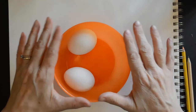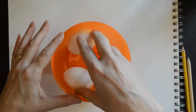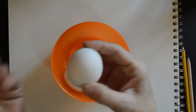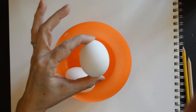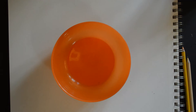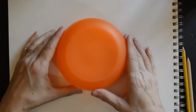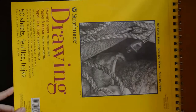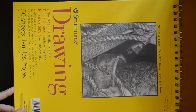Go ahead and get started — pause the video, get your bowl and your three eggs. Really observe and look at your egg and its shape; we're going to have to draw it, so it's better to observe now. I'm using basic sketching paper — the Strathmore drawing paper pad. It's really nice paper to work with, but anything is fine.